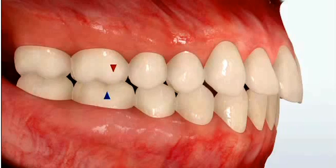Oftentimes for our very severe cases, we'll use a bite corrector like a MARA or a HERBST. These bite correctors are attached to the teeth and used in conjunction with the braces to correct the bite.